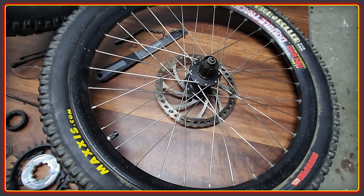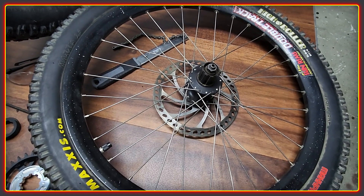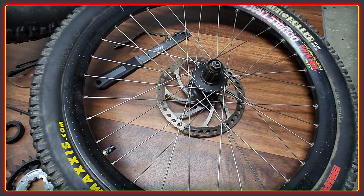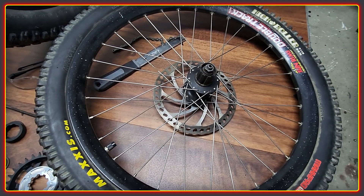Welcome to the High Voltage Light Electric Vehicle Channel. This week, for a mid-week video, a quick update on the Specialized Big Hit BBS HD build we're doing.